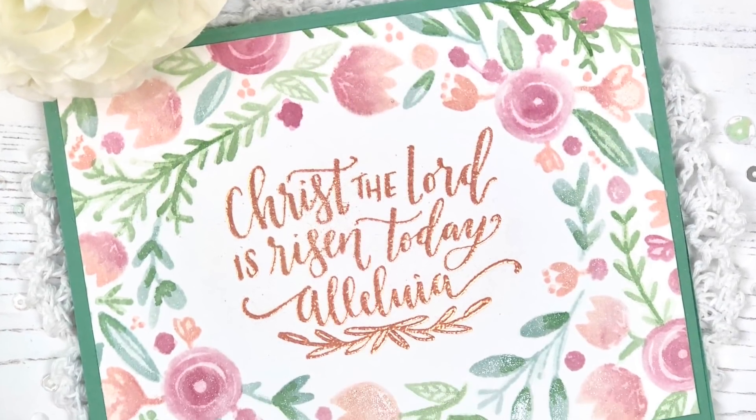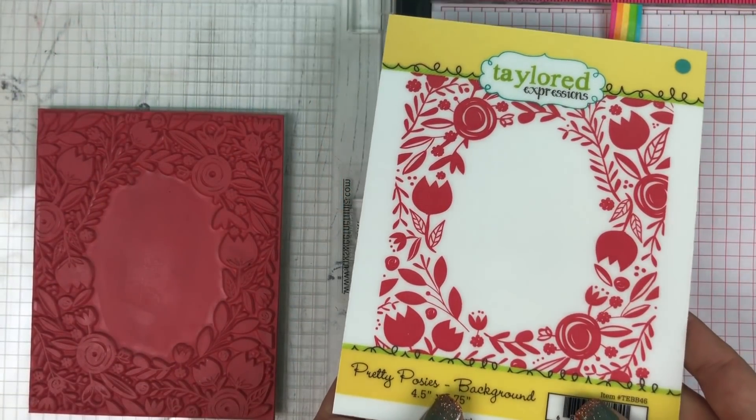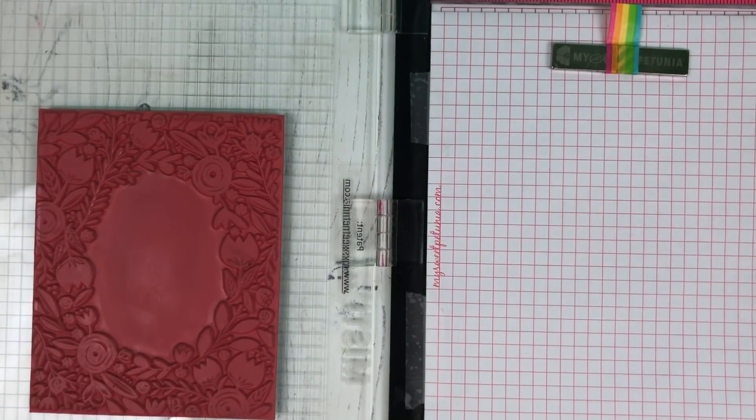Hi everyone, it's Taylor here and I want to share with you how I created this card using our Pretty Posies background stamp along with liquid watercolor and our sea salt ink.